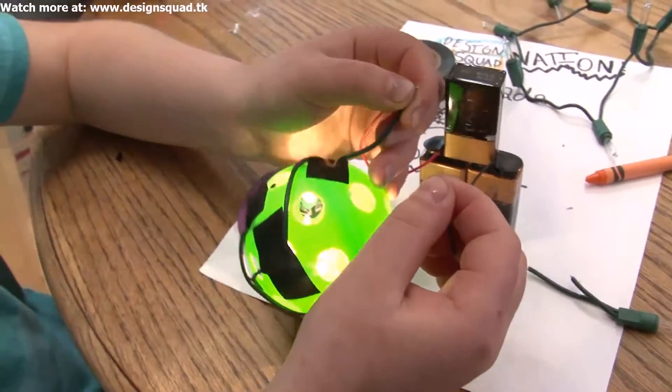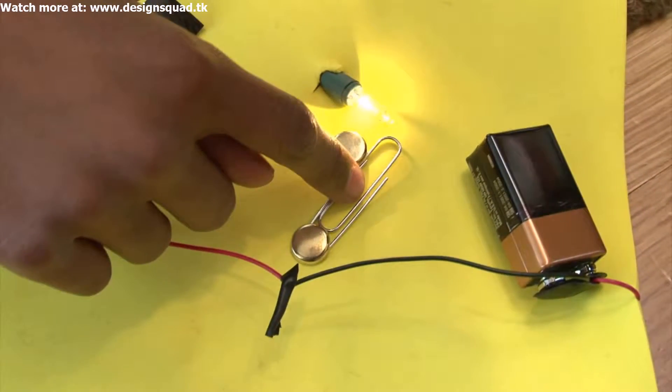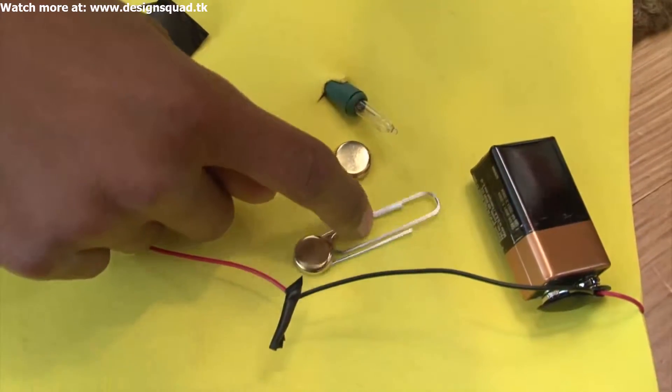Arun also made a switch. When the paper clip connects the two brass fasteners there is a closed circuit. When you open the paper clip, the electricity can't flow through the circuit so the light bulbs don't turn on.